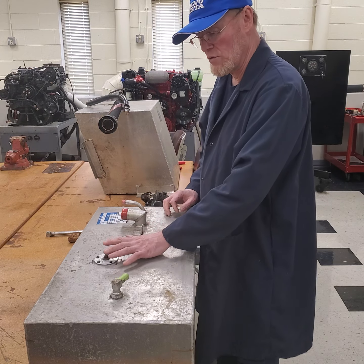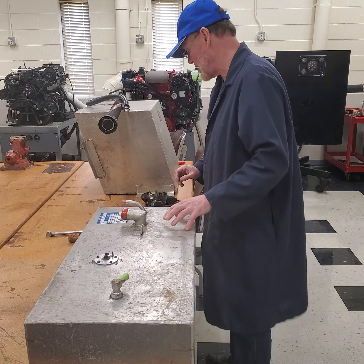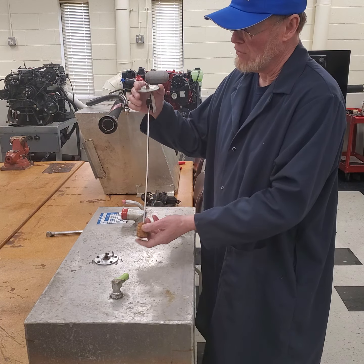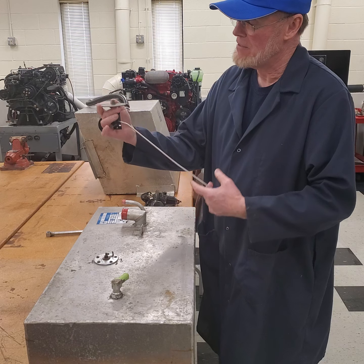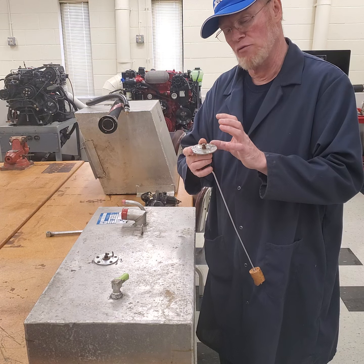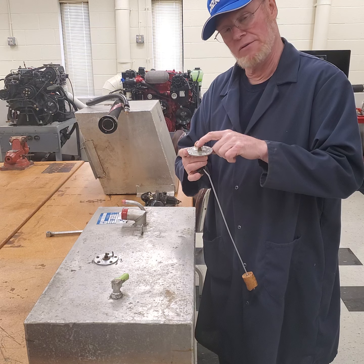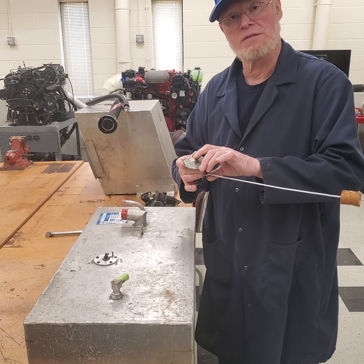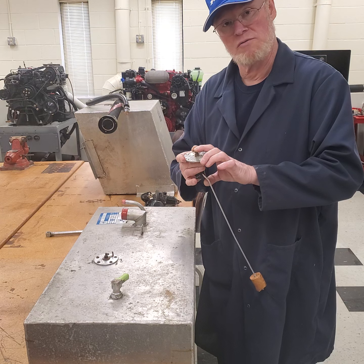On the tank you also have a sending unit. I have one taken out of the other tank here so you can see it. It's very simple — it has a float and is basically a variable resistor. To test it, take a multimeter, put it on ohms, connect to the center stud and the housing, and raise the float to see if you have a constant and smooth change in resistance.